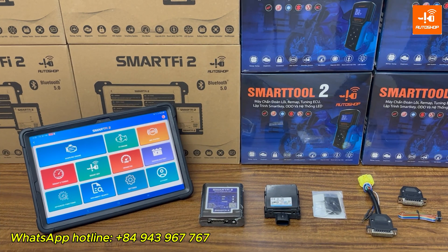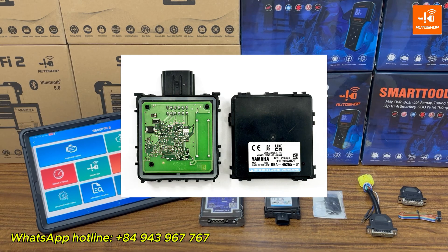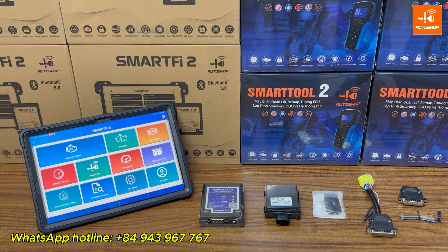Hello everyone, today Auto Shop Vietnam is going to show you how to use the Smart Fi2 device to read the key ID and add a new key for Yamaha bikes made in 2024 to 2025, in case the customer has lost all keys and no longer has the old key ID saved. For these newer Yamaha models, they come with a new type of SCU that looks different and has a different circuit board compared to older ones. If you want to work with this new SCU, you'll need to contact Auto Shop to get this function unlocked.